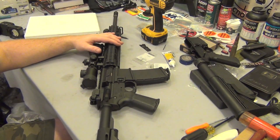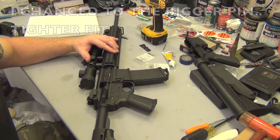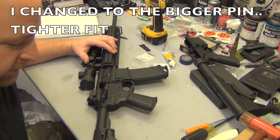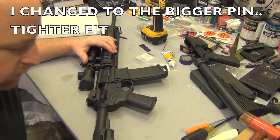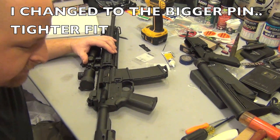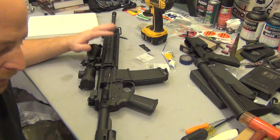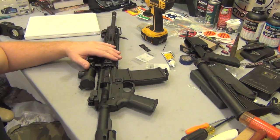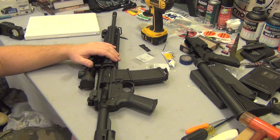Basically guys, this was fun — I enjoyed it. This is easy; I can't believe the stock is pinned. I'm looking at it and I might go with a bigger pin or change the location so it doesn't wiggle. Until I get the armorer's tool to torque down the castle nut and get the trigger, that's it for now. Thanks for watching, guys.